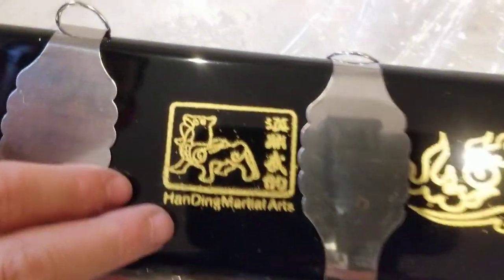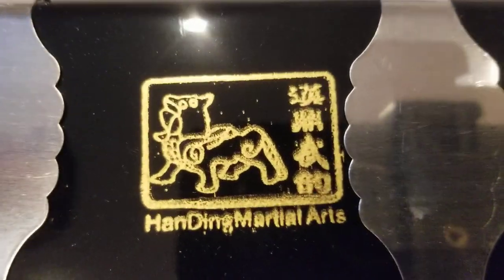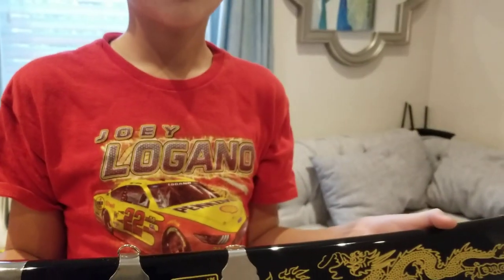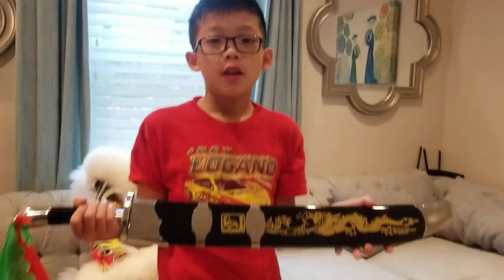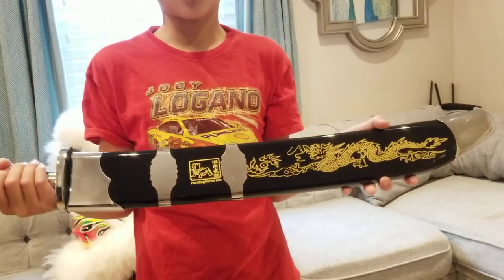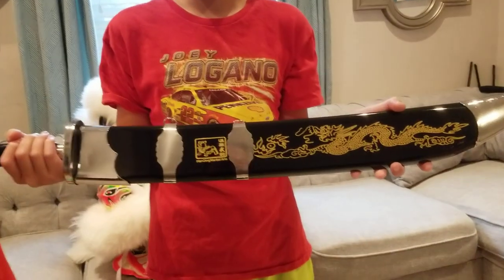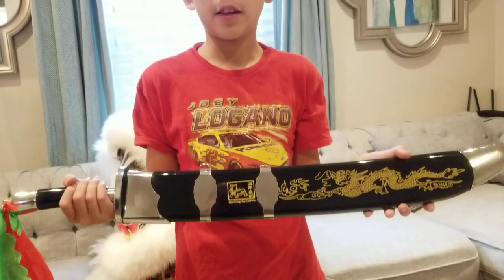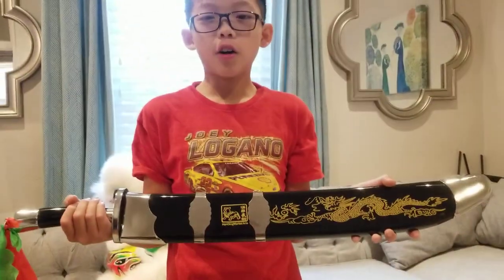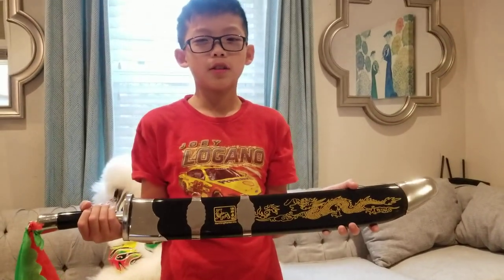It has a sign for you. Hey guys, thanks for watching. This is also a bronze 22-inch sword, and it's from Martial Arts Supply Club, I think. But anyways, thanks for watching. I hope you like and subscribe, and comment too. Bye.